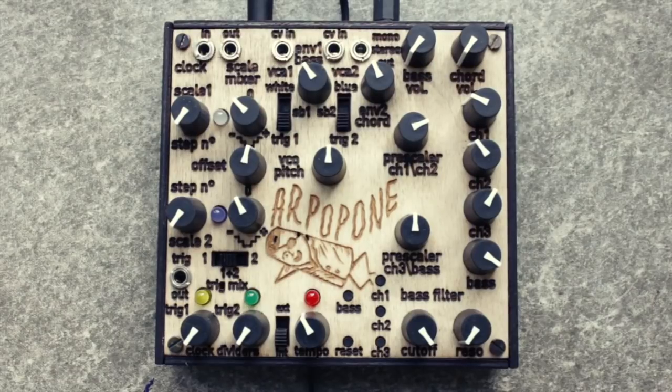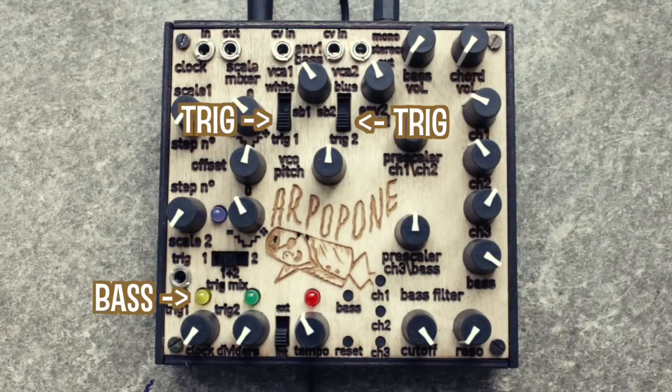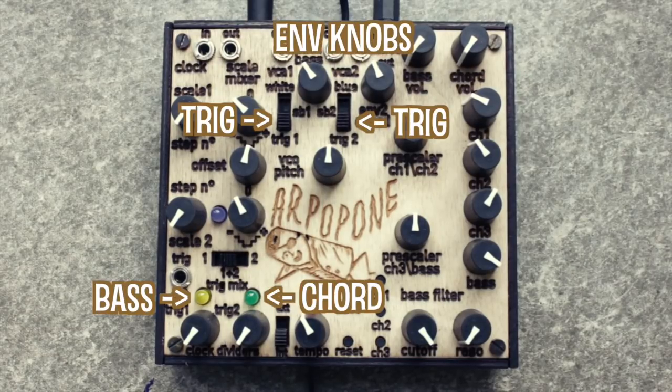So lastly, let us check out the envelope section. So far we've had both voices set to trigger mode, which triggers a decay amplitude envelope upon each clock divider pulse — the yellow one triggering the bass and the green one triggering the chord voice. The envelope knobs set the decay time of the sound.